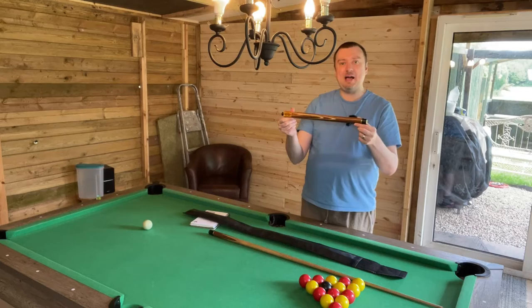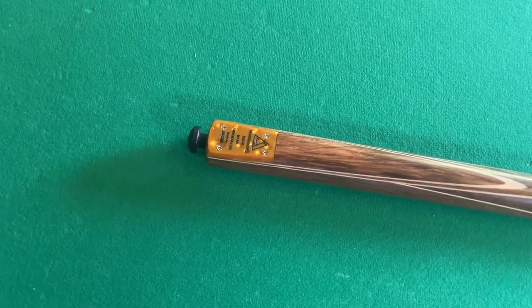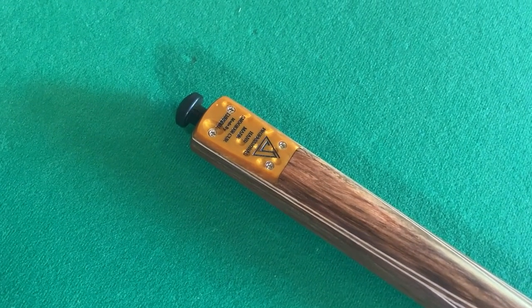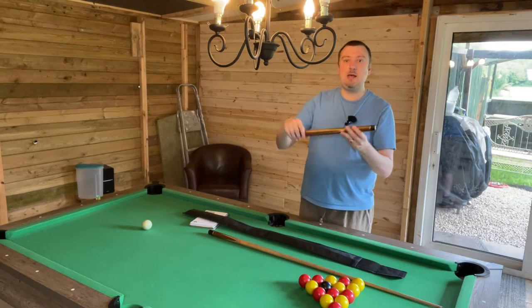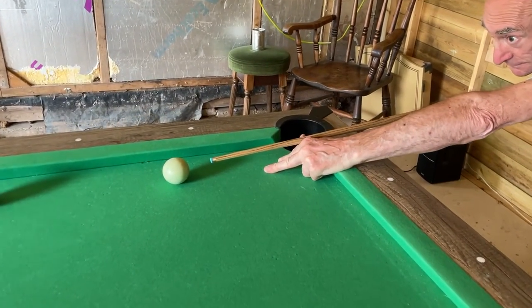Next up in the bag we have the main butt — the main handle — and this has a nice bit of weight to it. This is a walnut wood, slightly different to the ash that makes up the main shaft, and it is finished with a maple veneer. It is just super comfortable to hold.